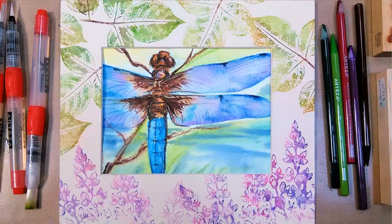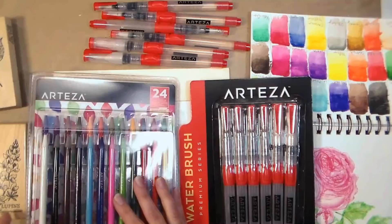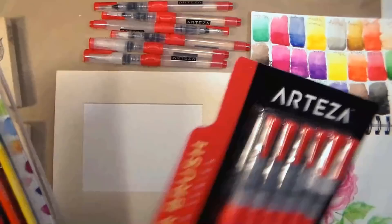Hi there, Lindsay here, The Frugal Crafter! Today we're going to do some watercolor pencil artwork, and I'm using these watercolor pencils from our sponsor Arteza. They're a set of 24, they're very affordable, and they're woodless, meaning that everything you have — all the pencil — is actually media, all stuff you can use up, so it's very economical, and the quality was pretty good.